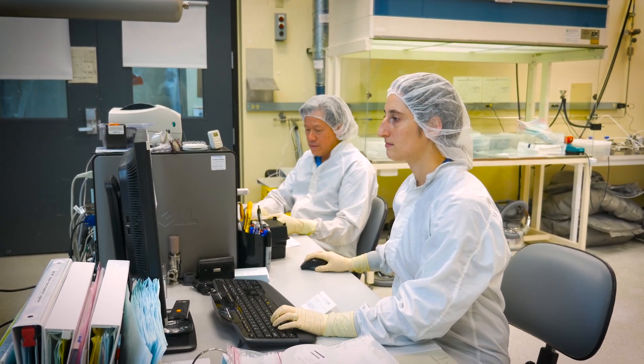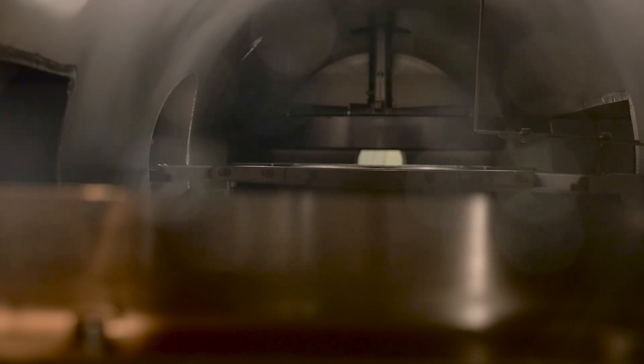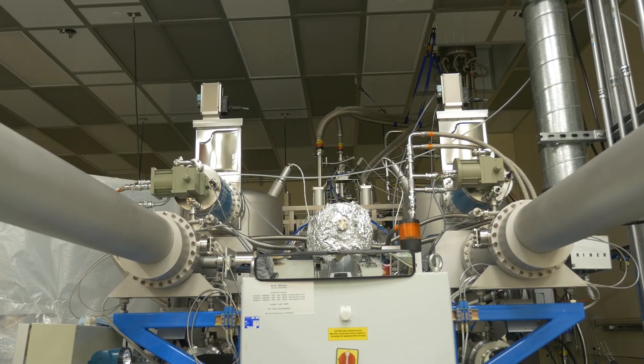And then finally when we're ready to actually — we call it grow the crystal — we can transfer it into our growth chamber where it will be exposed to the molecular beam.